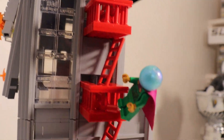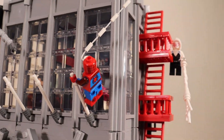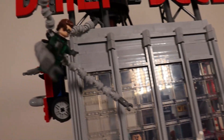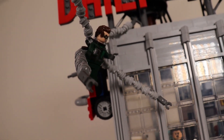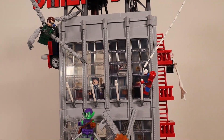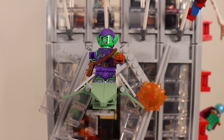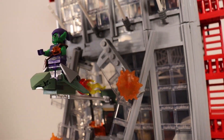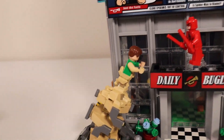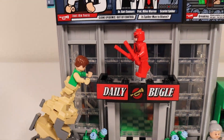Coming down a little bit, we have Mysterio. I placed Spider-Man right here swinging from the top of the Daily Bugle sign, and he is actually battling Dr. Octopus, which I thought was very appropriate since we're about to see them in the new Spider-Man No Way Home movie. Right here we have the Green Goblin busting out of the third floor section of the Daily Bugle. And down here, we have the Sandman coming up fighting Daredevil.